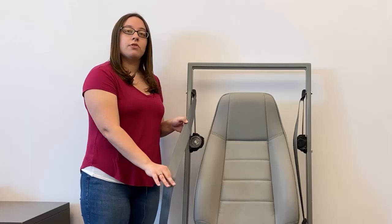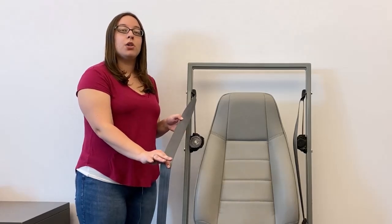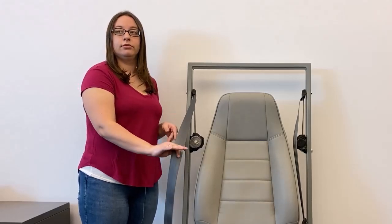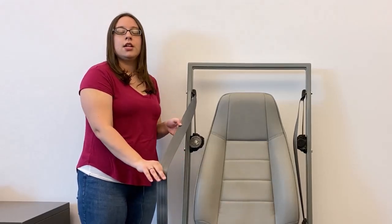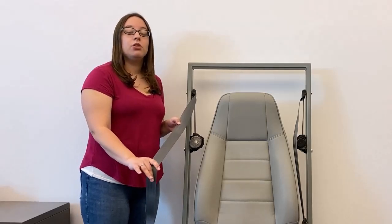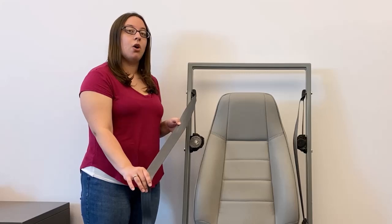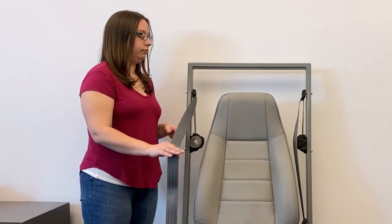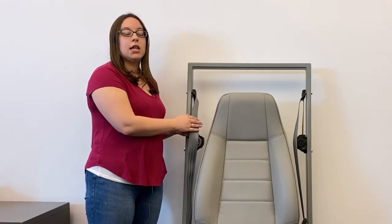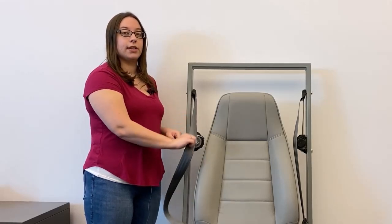You know the retractor is locked if the webbing will only shorten and not lengthen any further. To reset the retractor back to emergency locking mode, feed the webbing all the way back into the retractor — it will then unlock and flow freely again.